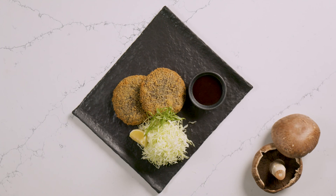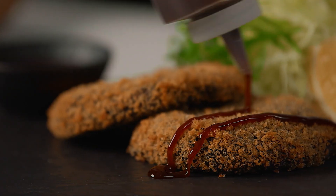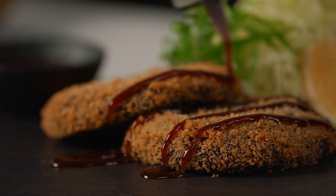Katsu is a beloved Japanese comfort food traditionally made with breaded chicken or pork, but today we're going to use meaty and flavorful portabellas for a plant-based version.